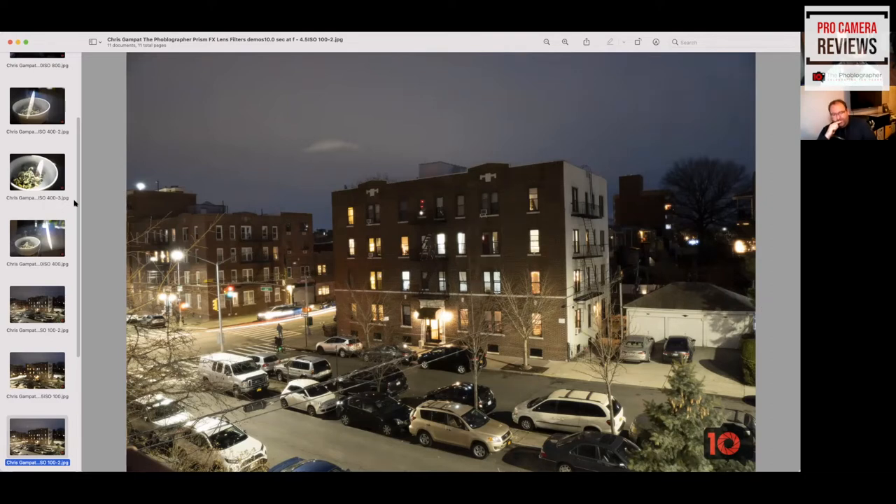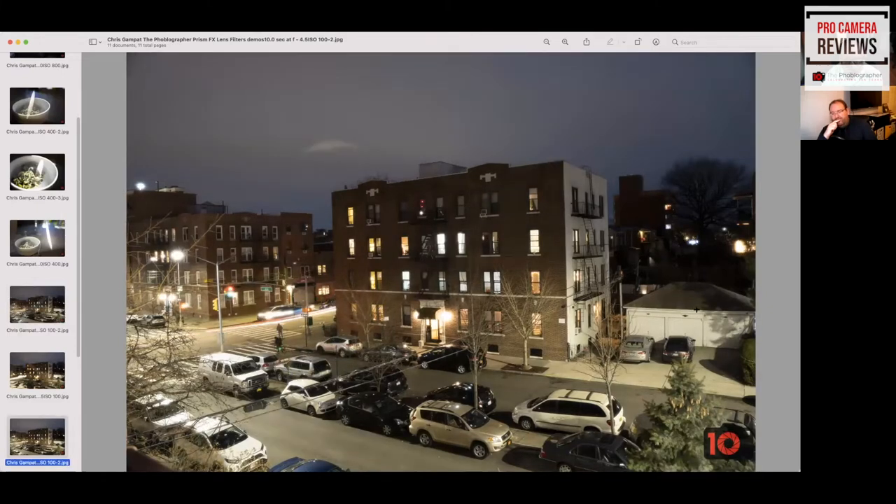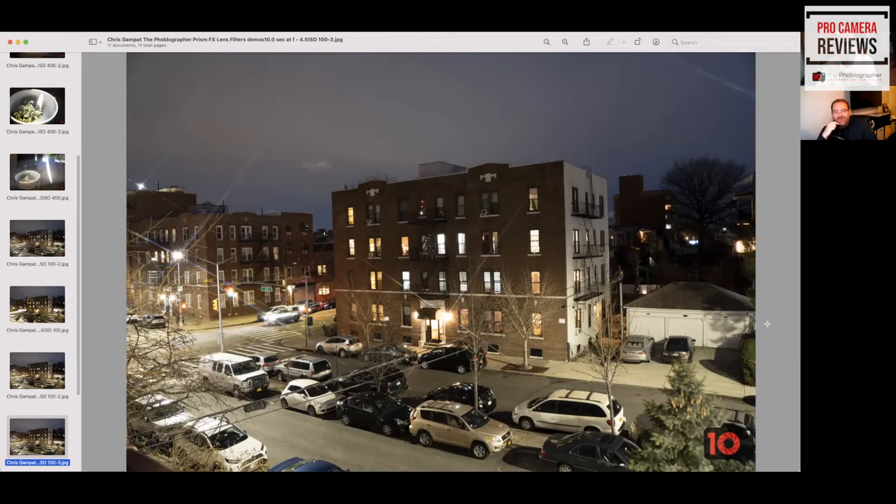Look at all that bloom versus almost none without the filter — a big difference. It's still subtle but you can tell, and it's a really nice effect. For portraiture, I haven't done portraits with it yet, but it will really soften skin tones. If you have blemishes or grays in your beard, it'll make you look nicer — and you don't have to put a million Photoshop filters on in post.